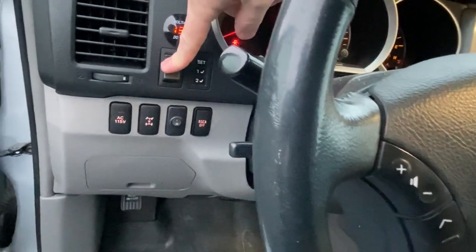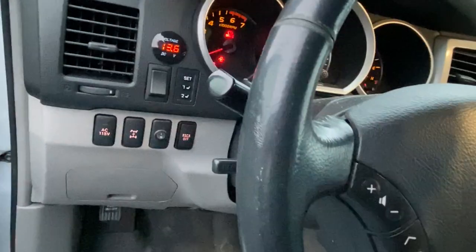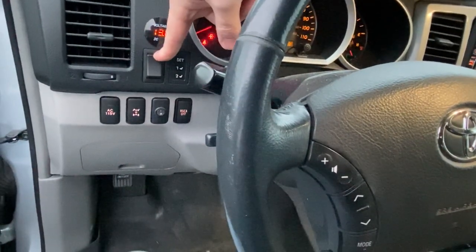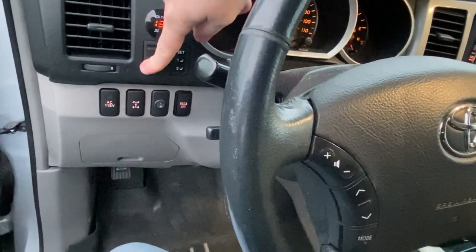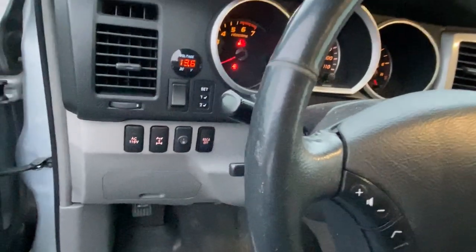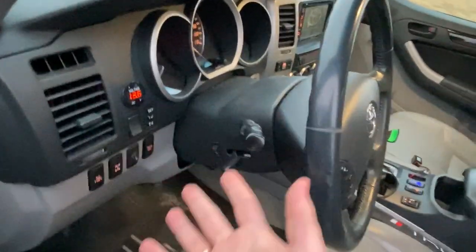This switch looks very factory — it's based on a J-top 4Runner mod I can link in the description. This is for the DRL mod so I can keep the DRLs on even when the headlights are on. Flipped up, they stay on all the time; in the middle they're completely off; flipped down is the auto function as it would be from the factory. I like to have that so I can run the DRLs when my headlights are on.